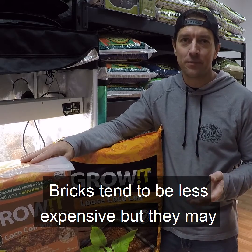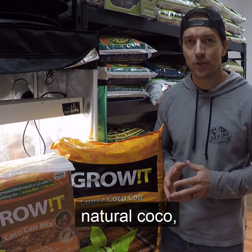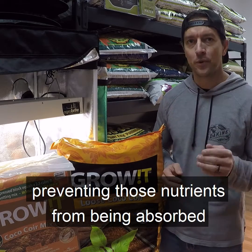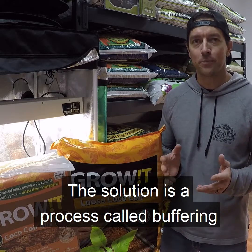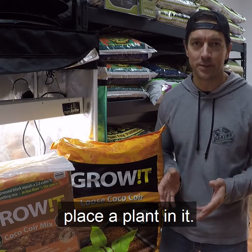Bricks tend to be less expensive, but they may also require a step called buffering. When nutrients are applied to unbuffered, natural coco, cation exchanges occur that lock out any calcium and magnesium present in the coco, preventing those nutrients from being absorbed by the plant. The solution is a process called buffering, where you give the coco all the calcium and magnesium it needs before you ever place a plant in it.